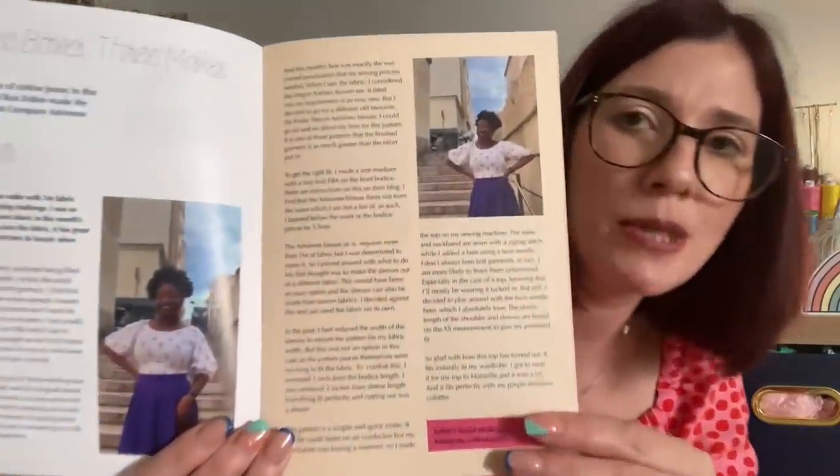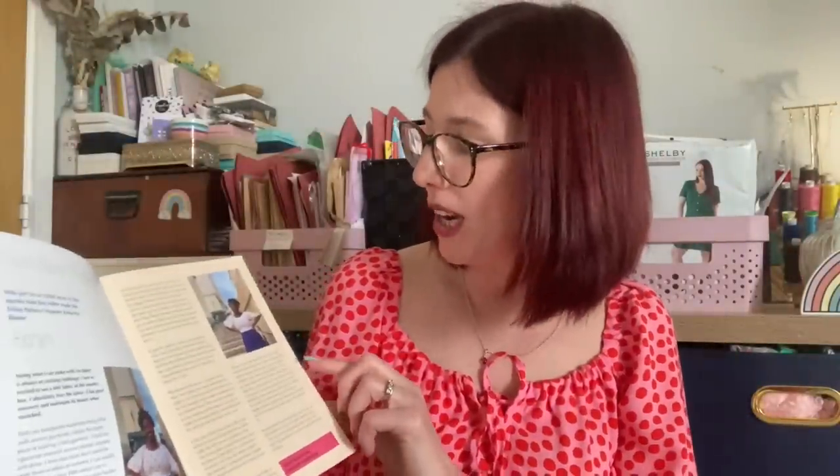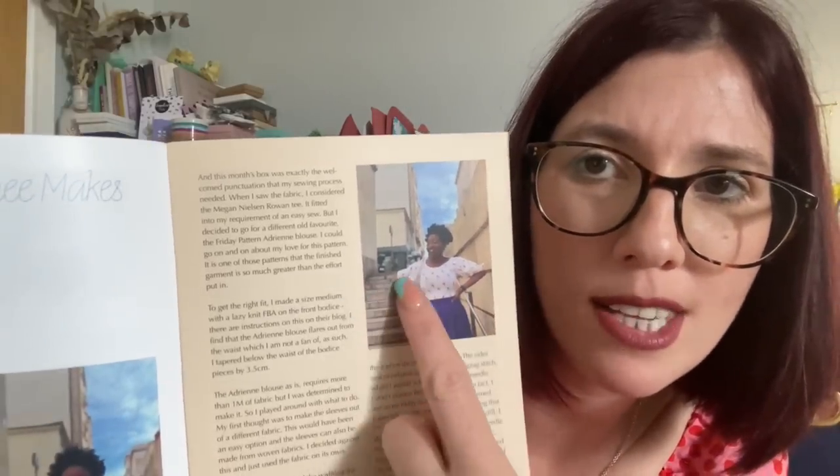The make of the month is an absolutely gorgeous Simplicity 8447 hooded blouse - so beautiful. I was very jealous of that fabric from the luxury box, it's February's Lady McElroy brushed cotton and the colors together are absolutely beautiful. That blouse is by Lisa who is Threads in Cahoots. There are one meter makes - some ideas for if you subscribe to the mini box. Esther got a meter of the cotton jersey in the mini box and she's made the Friday Pattern Company Adrian blouse. I didn't realize you could get that out of a meter - gorgeous, I love that slight scoop neckline and the beautiful sleeves.